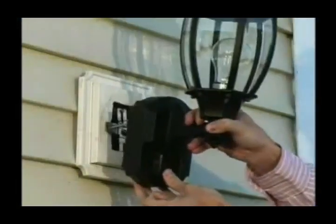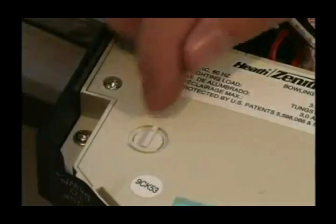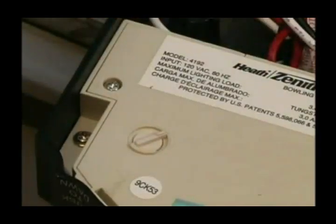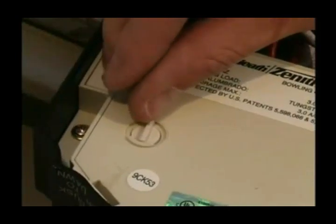Step 6: if the sensitivity dial is on the rear of the light fixture, carefully remove the fixture from the wall. Adjust the sensitivity dial as needed and remount the fixture before continuing the testing process. To increase the distance being covered, turn the sensitivity dial toward the maximum position. To decrease the distance being covered, turn the sensitivity dial toward the minimum position.